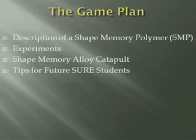First let me go over the game plan for this presentation. I'll be talking about the description of shape memory polymers, the experiments I did, the shape memory alloy catapult — which is a pretty cool thing I'd like to talk about — and tips for future SURE students.